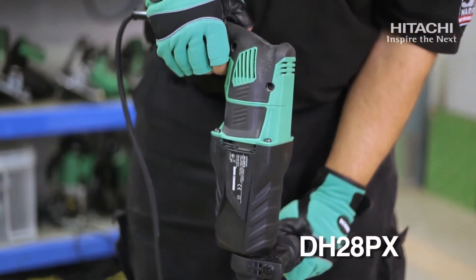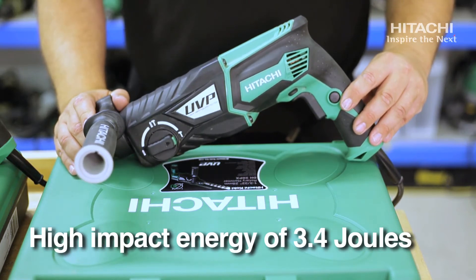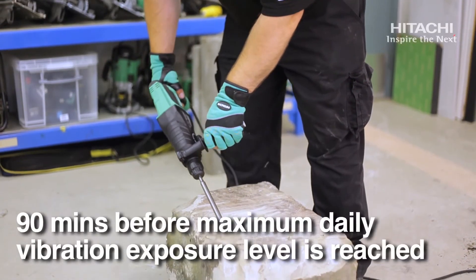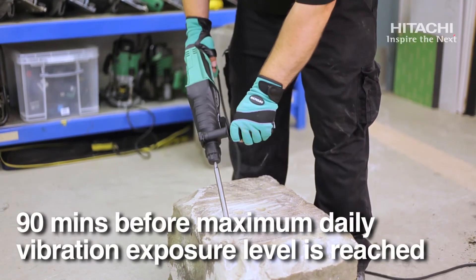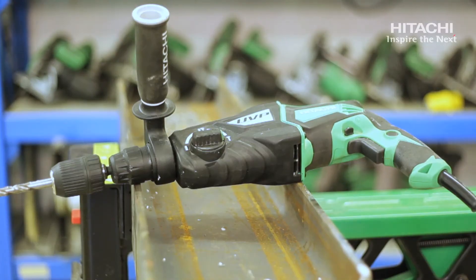This is the DH28PX 2kg hammer drill with 3.4 joules of impact energy. The exposure limits on this are approximately 90 minutes before the maximum vibration level is reached per day, which is best in class for this type of machine.